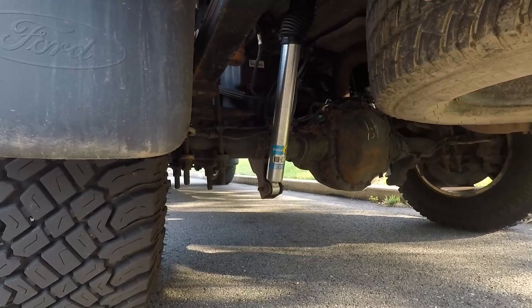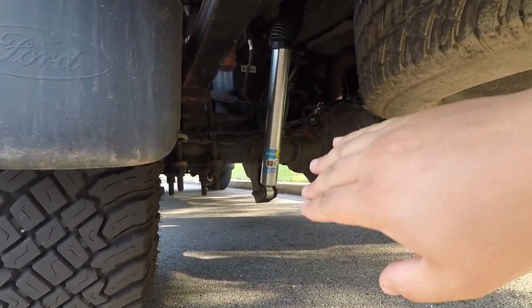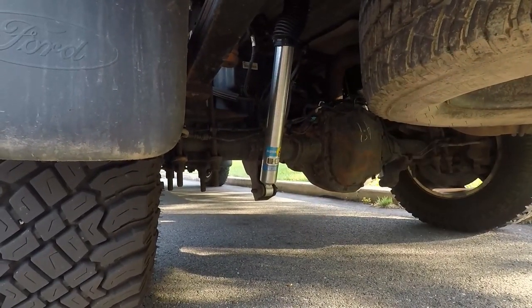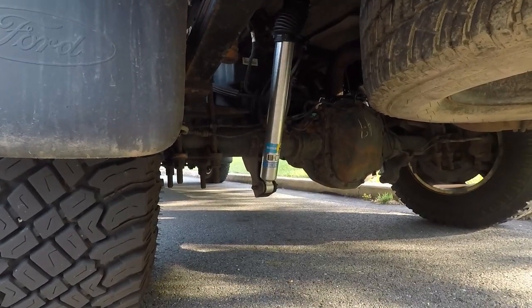How I got these on: I started up top, got only a few threads on, then pressed the shock up and put the lower bolt on - that was a little bit of a chore with a lot of pressure on those shocks. If I can find that footage I will show the clip of me struggling to get that stuff up there.